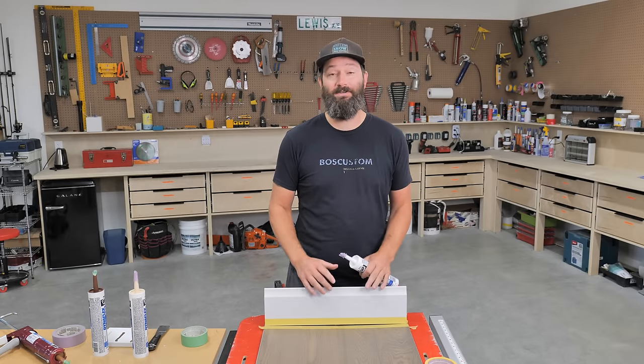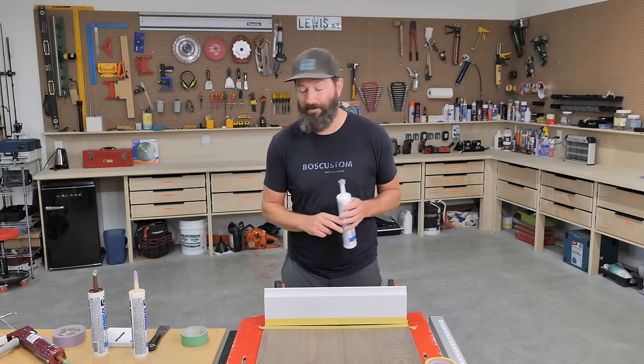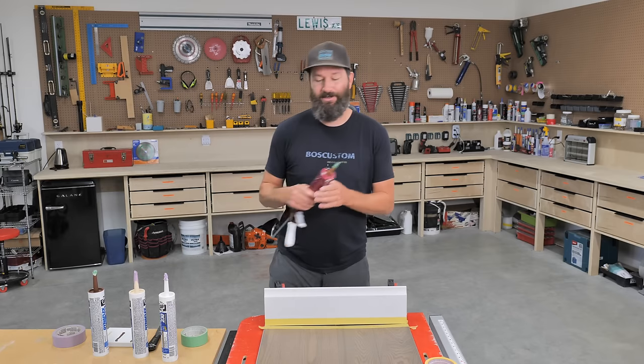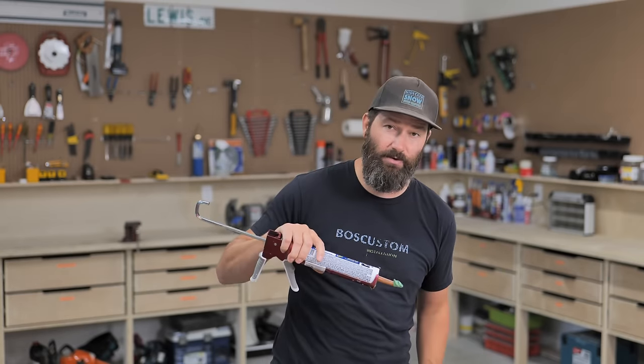If you have white baseboards you could use white, but it's never going to look quite as good as matching the color to the floor — I'll show you the difference at the end of the video. For this particular floor, the Dynaflex 230 Cedar Tan is your best option. I'll link all the different color options and the one-inch Frog Tape in the description.